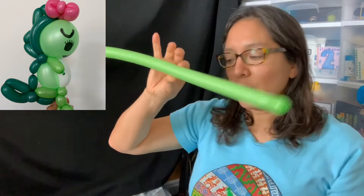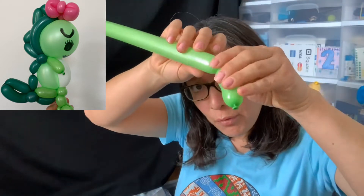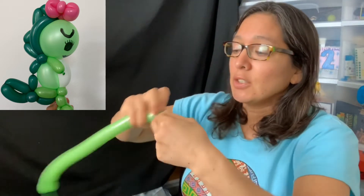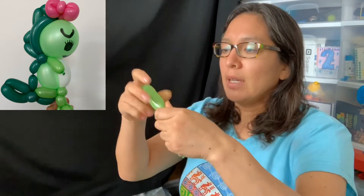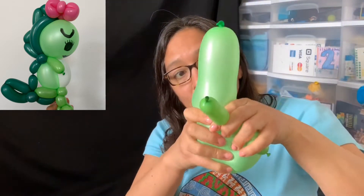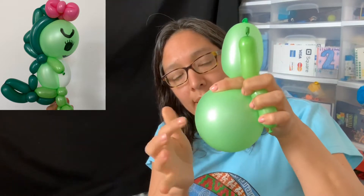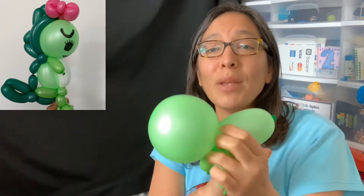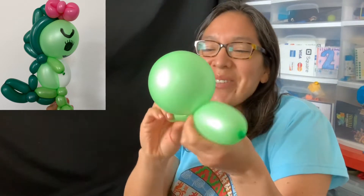Now with a lime green balloon you're going to make the arms. Make a four-finger bubble, then another four-finger bubble — those will be the arms. These cute dinosaurs have very short arms like T-Rex. Once you have that, split it in half, making sure the racing bean is on the bigger, round side. Squeeze the balloon to confirm it's there.